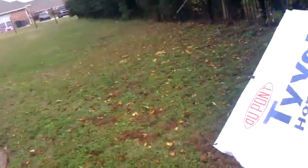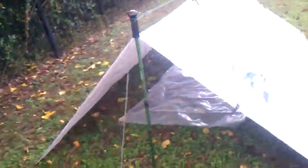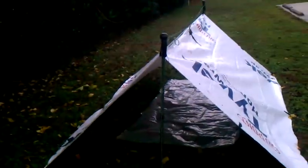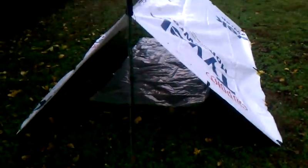The only downfall I can see is it's probably going to be a little bit loud — louder than any type of silnylon tarp. But you get what you pay for. If it works, then you can deal with a little bit of loud rain. Some people don't have $100 to spend on a rain tarp, and this is about less than $10 worth of material.